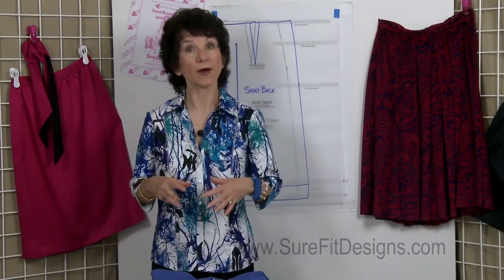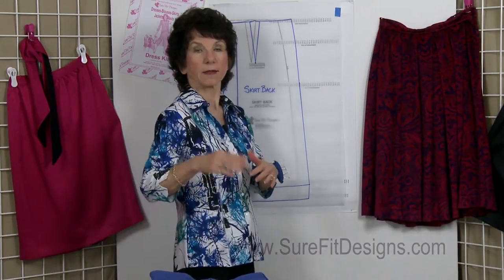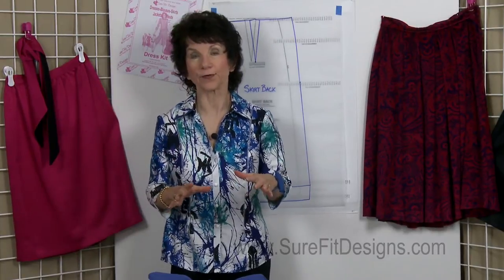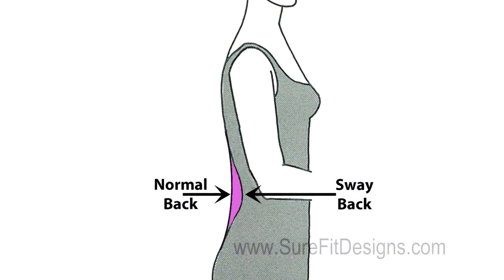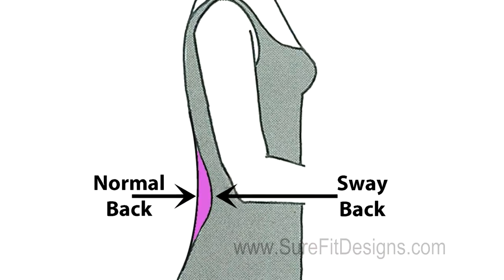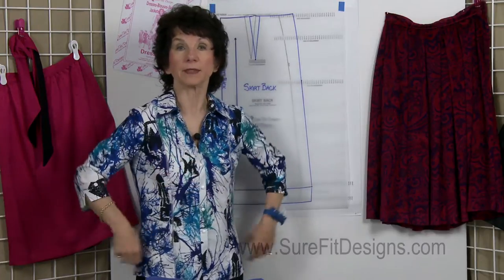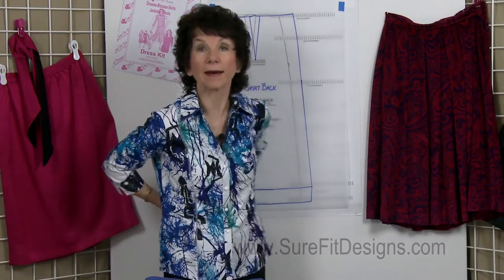When you have a sway back it means that your posture is substantially swayed at the small of your back. We all have an S curve in our spine, but some of you have a more dominant indentation at the very lower edge of your spine at your waist area. So when you put on a skirt and you have that situation, what typically happens is that you get bunching underneath your waistband at the back.